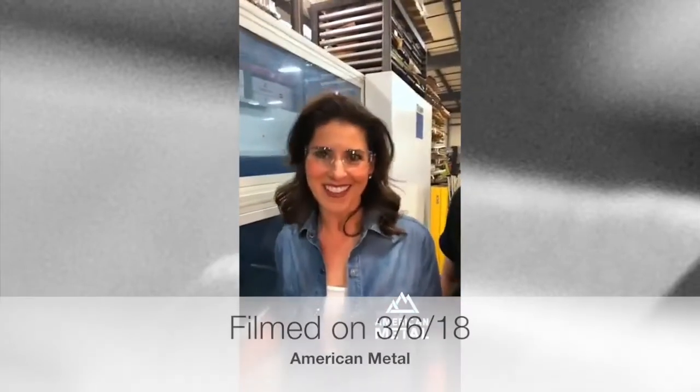Hi, I'm Bethel with American Metal Life. And I'm Jesse. Today we're showcasing the laser cutting machine. And what you just saw was the machine cutting out these, which are American Metal logos.